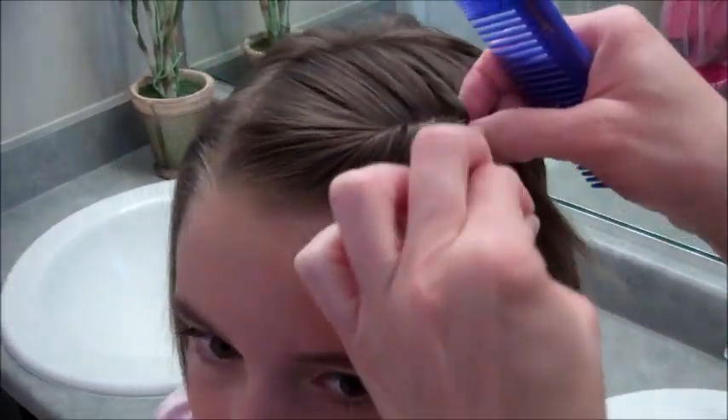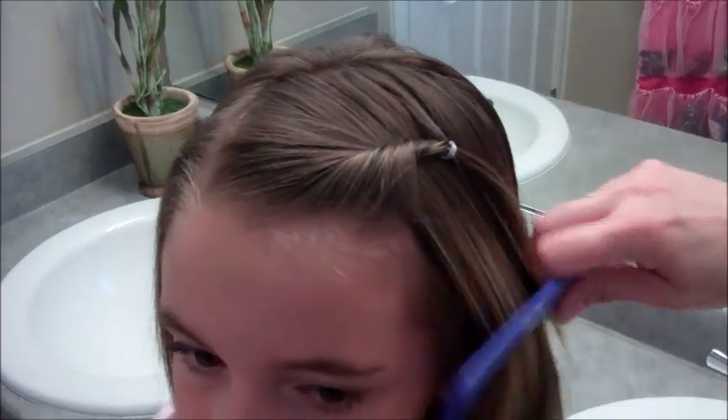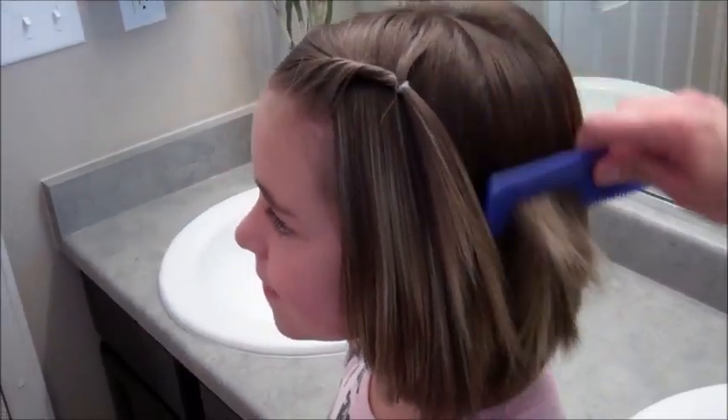I'll pull out this one little piece right here. That's just a small, simple little twist back for short hairstyles.